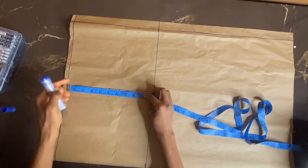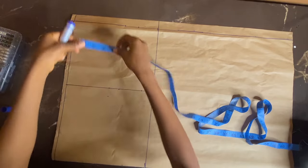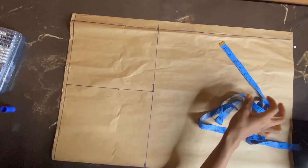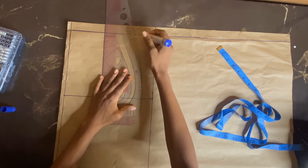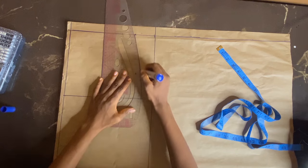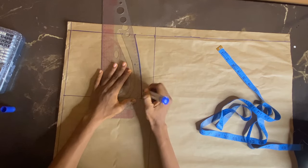Now I'll be taking my actual hip measurement which is 8.75 — this is a measurement peculiar to me. I'll use the curve part to confirm the measurement, then use the curve part of my pattern master to join both dots together. I'm making sure they are well balanced so there won't be a sharp edge. Now we have our hip and waist measurement joined together using the curve part of my pattern master.